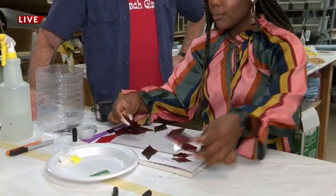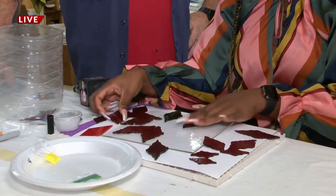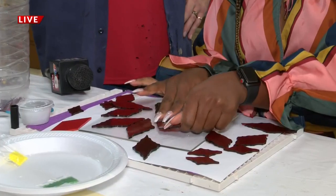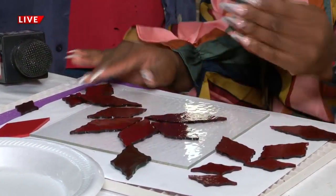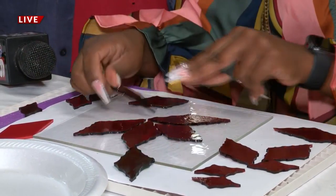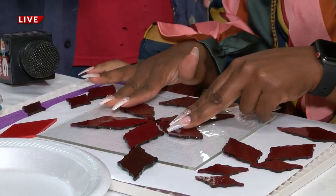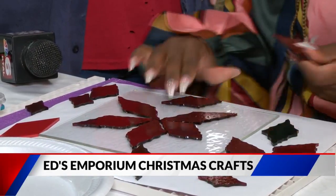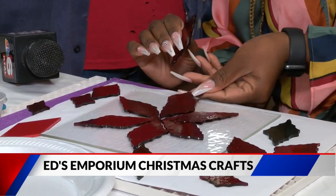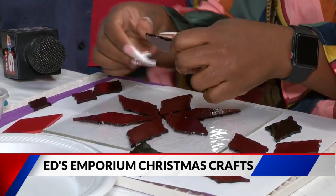Tell us all about how people can come in and take these classes and make things like this. So anytime we're open, we have projects that you can make. It's called walk-in fusing. You just need to allow for about an hour of time to put the project together. A lot of them we already have the base part all cut out and ready for you. Then all you have to do is the manual work of cutting it up, chopping it up, and laying all the pieces on there, and then we'll do the firing part.